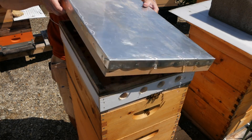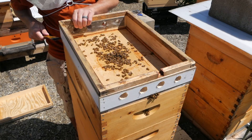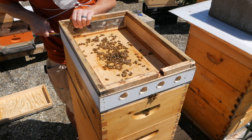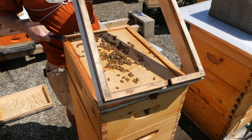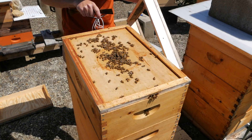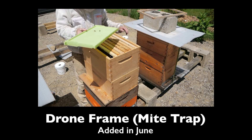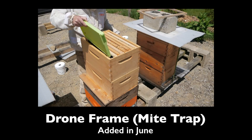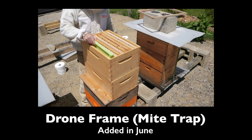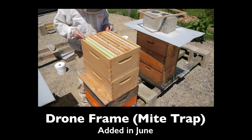One more thing I'd like to do with Balboa. If you remember, I did an alcohol wash test in here recently and I found zero mites. But another mite management thing I'm trying in here is the drone frame - a special frame for them to draw a drone size comb, and then hopefully lay this with a bunch of drones which will possibly attract any varroa that's in the hive.